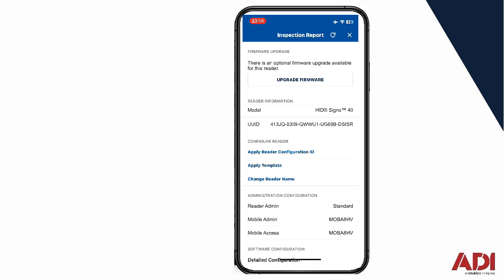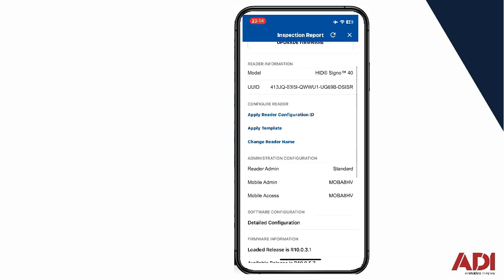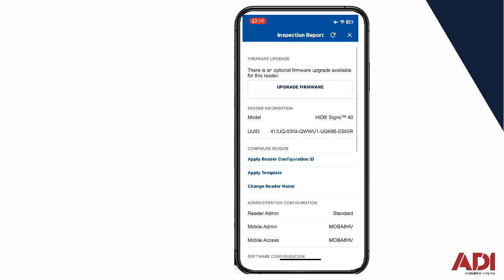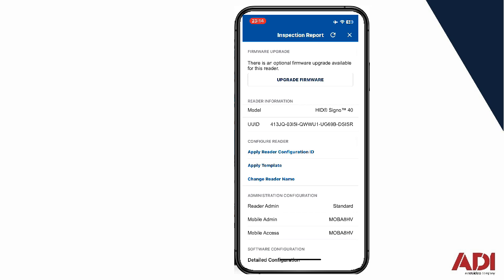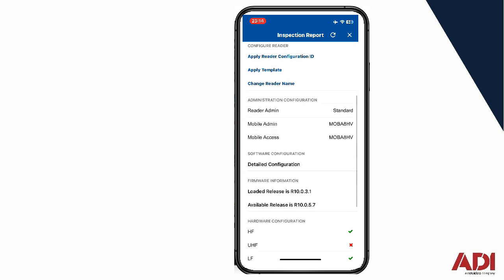As you can see here, I've got a mobile admin — I've already added my Bluetooth security keys to this reader, so I don't need to do that. However, you may need to until you add Bluetooth keys. Starting at the top, I need to upgrade firmware, which I'll do later on. Further down, configure the reader and apply templates.